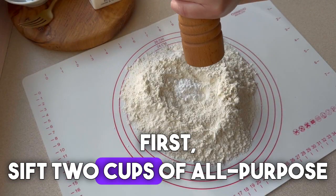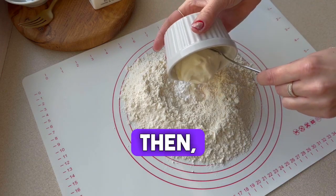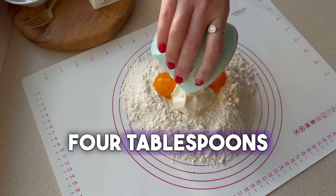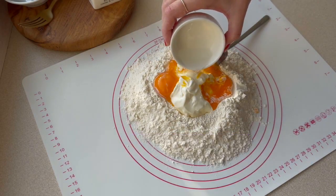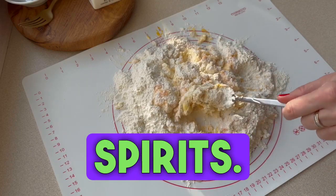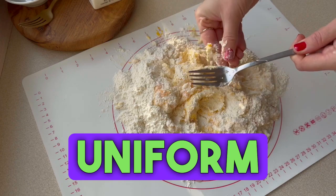First, sift two cups of all-purpose flour, then add one teaspoon of powdered sugar, a pinch of salt, four tablespoons of 18% whipping cream, four egg yolks, and one tablespoon of vinegar or spirits. Mix it until it combines into a uniform dough.